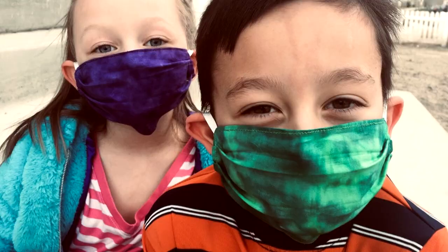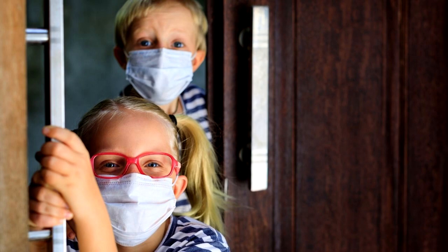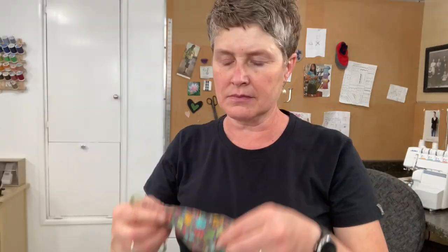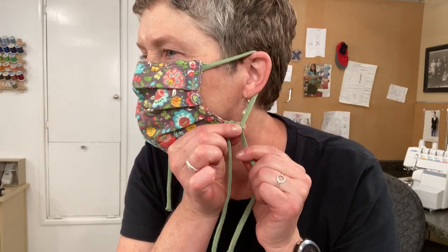We have children who don't know how to tie yet, and putting their masks on repetitively can be cumbersome and challenging — and for those who simply do not want to tie their mask every time they go into the store or the doctor's office. I'm going to show you how to take your tied masks and convert them into an over-the-ear loop and make it adjustable.